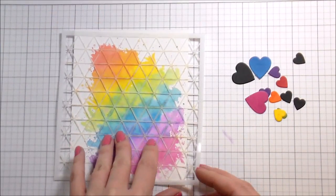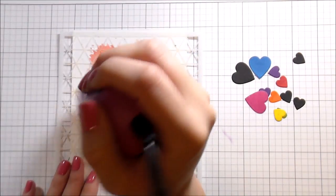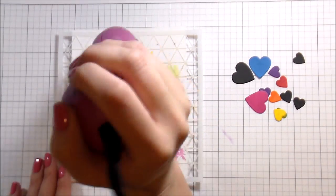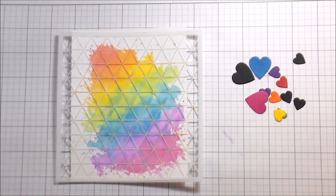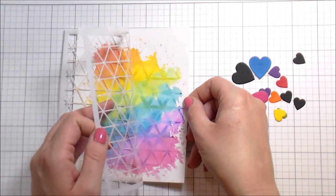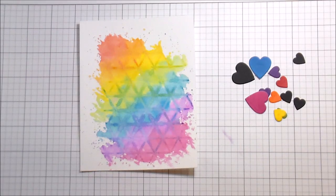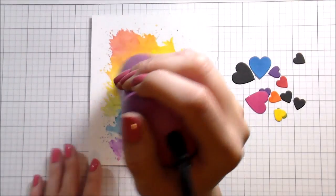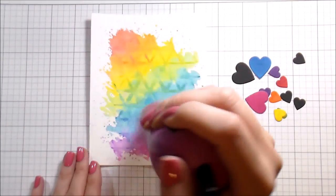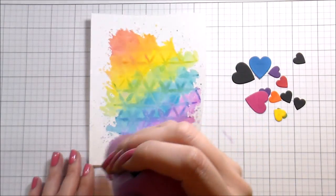Now it's dry. When I lifted the stencil up there were one or two areas that still felt cool — if your paper is cold it means it's still wet even if you can't see it. So I'm going over it briefly with my heat gun. I'm not getting too close since my stencil is still on and I don't want to melt anything. But here you can see this little geometric pattern that's impressed itself into the background — I love it!